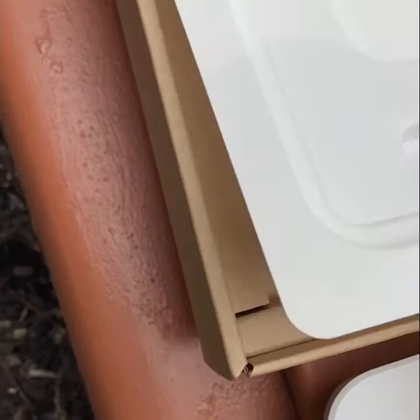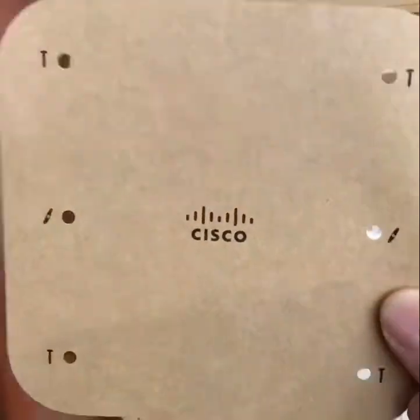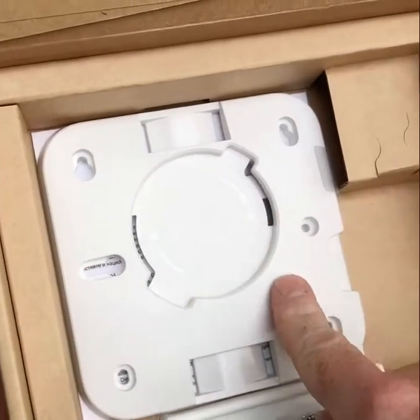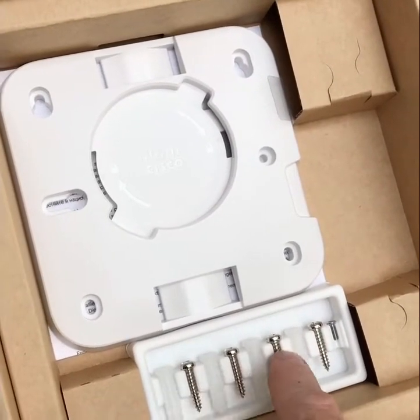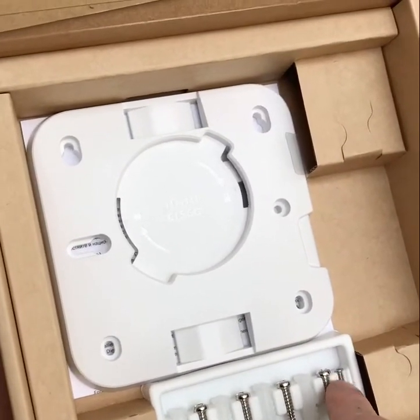Underneath, we have the mounting equipment. We have a template so you can put that on the wall or the ceiling to get your screw holes. You've got the actual mount itself, four mounting screws with anchors if you need them for drywall or sheetrock, and then a security screw which we'll take advantage of out here.